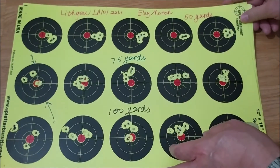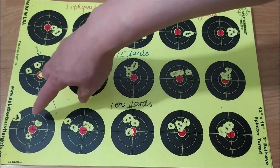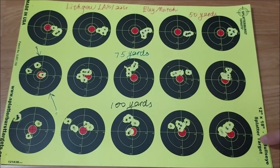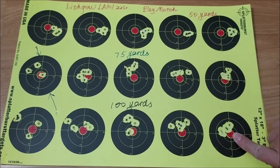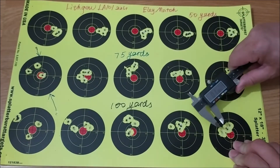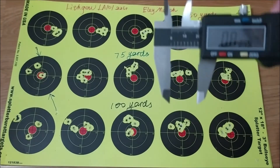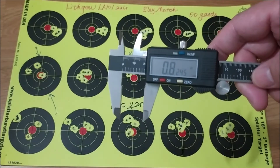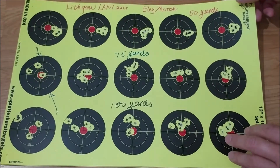Let's take a look at the 100-yard groups. The first group was not so good, then the groups became better and better. The last one is actually not bad at all from 100 yards. Let me measure this — that's an Eli Match group. You can see that's 0.825 inches. Not so bad. And that was Saturday.